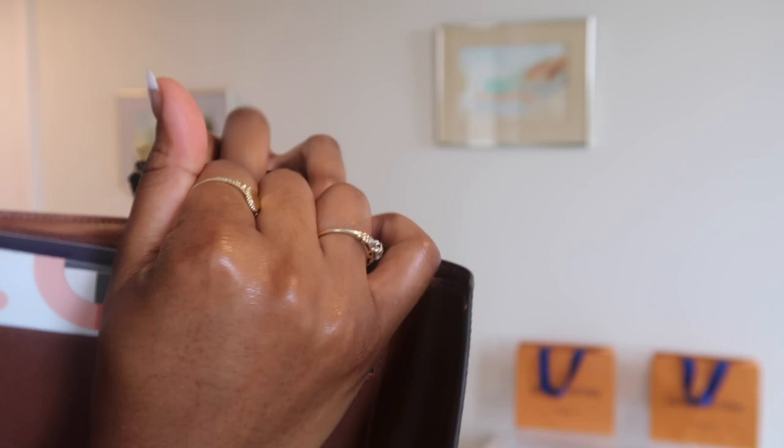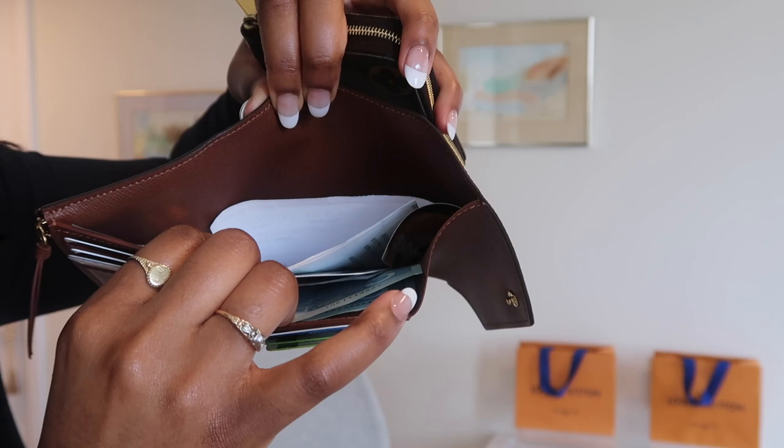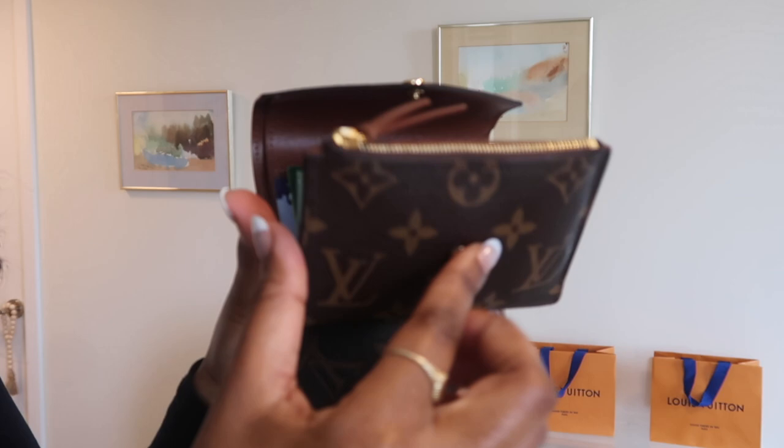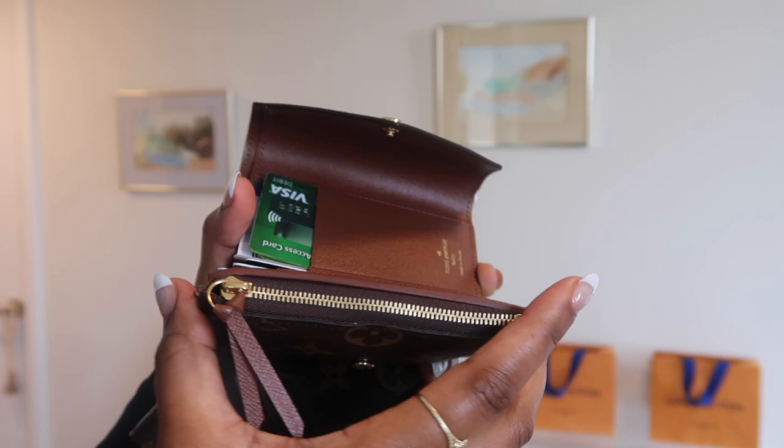The top part has the cash compartment, which is a really good size. I have cash, receipts, void checks, gift cards — just a number of things in there. And then in the coin section, I actually put coins in here. Right now it's stuffed — I have a lot of coins in there. I should probably empty it, but yeah, this is what it looks like.